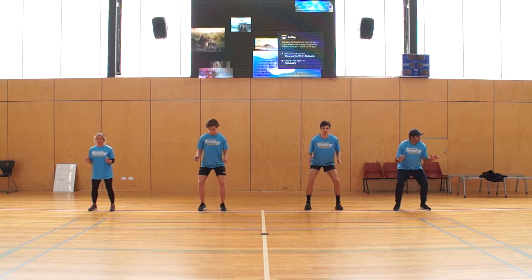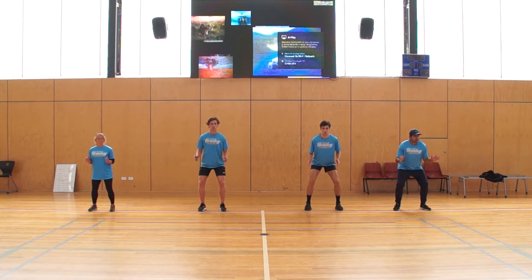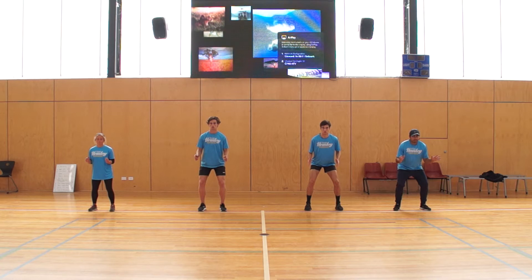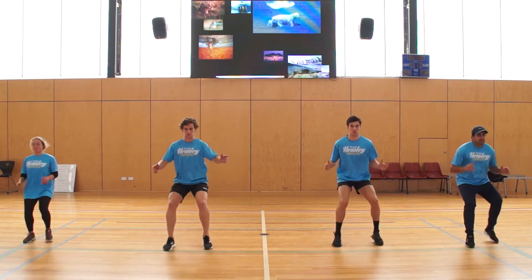On go, they're going to run forward to the green line and stop themselves in that athletic position. So we're going from athletic position to running, back to athletic position. Go. Perfect.